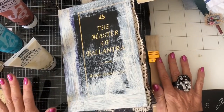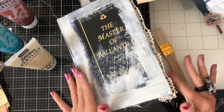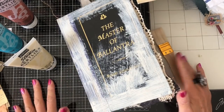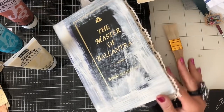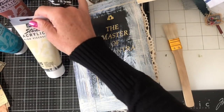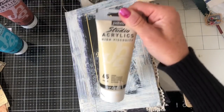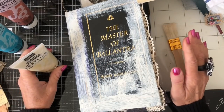Hi guys, this is Tina, welcome back to my channel. I'm here for another bit of working in my autumn altered book and I want to focus on the cover today, just decorating the cover of this altered book. What I have brought along and what I thought I'm going to do with this cover is just paint over it and then hopefully decorate it with one or two bits as well.